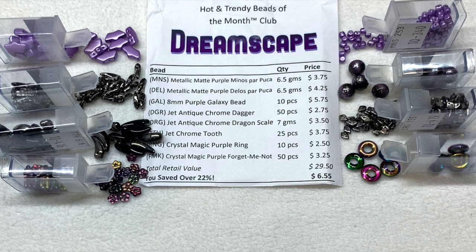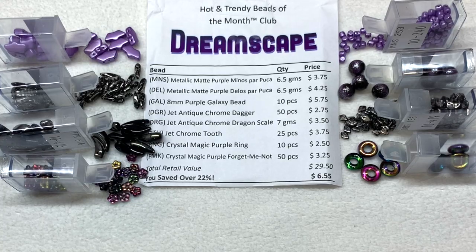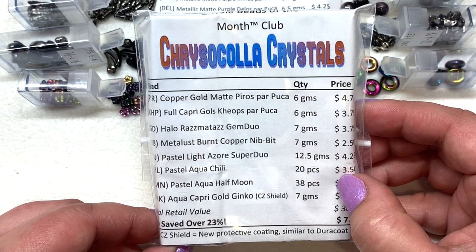So another fun exciting Hot and Trendy Beads of the Month in Dreamscape — a different color palette than I've gotten in the past, adding some more purples and silvery black and some of these rainbow-like finishes. Another perk of the subscription is that you get a link on your invoice for three free downloadable patterns every month — they often use a lot of these multi-hole and adventurous shapes in those particular patterns, so it's a great way to build up your collection of patterns over time as well.